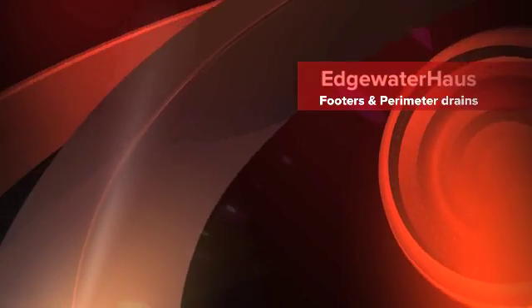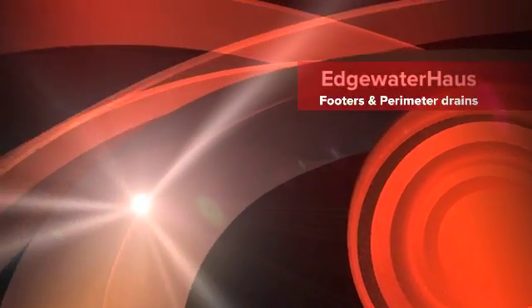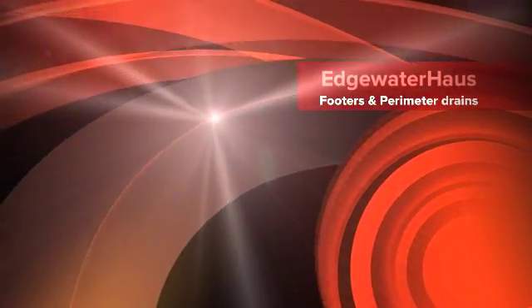Welcome to Edgewater House. This episode is about installing footers and perimeter drains.